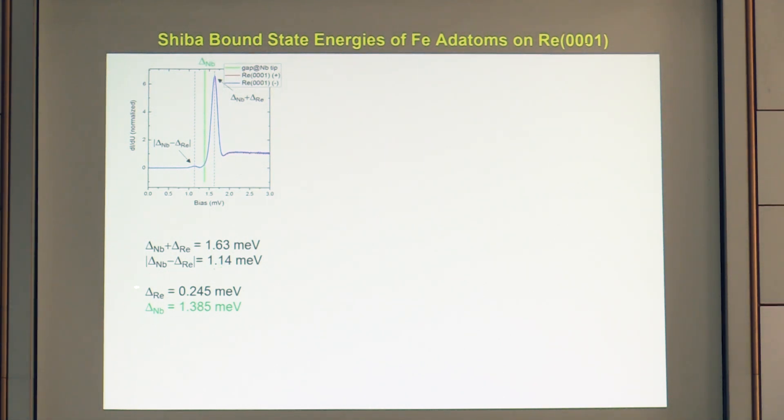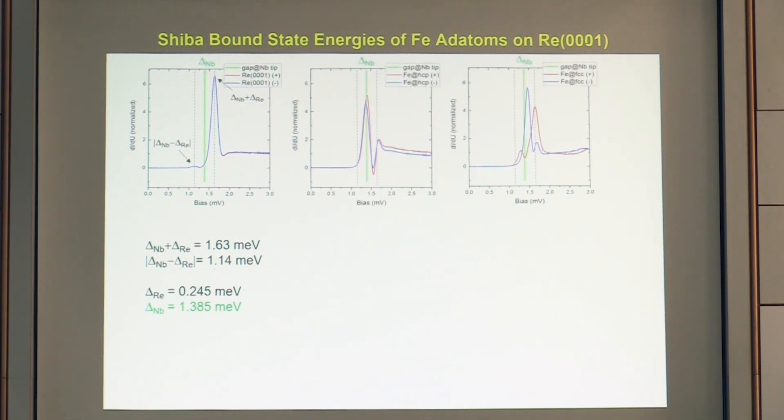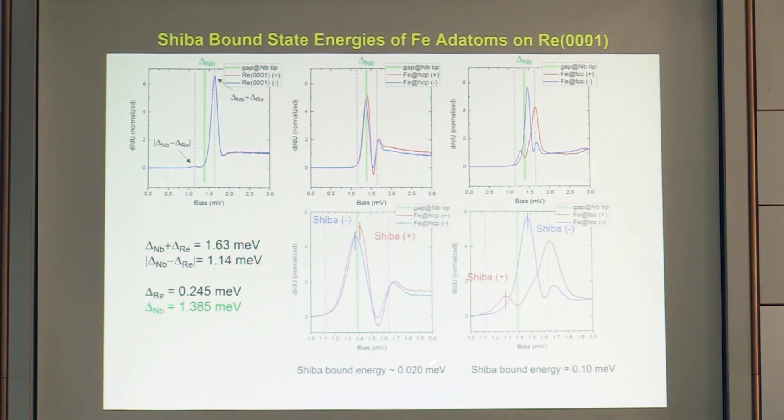Using niobium tips, we see dramatically improved energy resolution. Tunneling between the niobium tip and the rhenium substrate reveals peak structures from the sum and difference of the two superconducting gaps, allowing quantitative extraction of both gaps. With this approach, we can resolve not only the two-component Shiba state for iron on FCC sites but also on HCP sites — within a bias window of just 1 meV, with a component separation of only 20 μeV — demonstrating single-atom sensitivity with micro-electron-volt energy resolution.